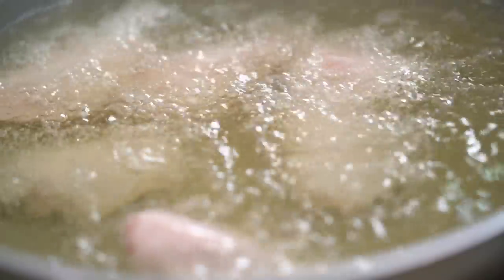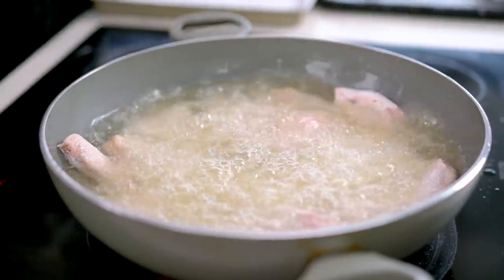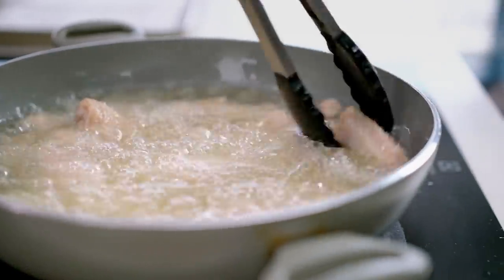There are a couple of things here: I'm going to do something I'm constantly telling you not to do and overcrowd the pan, because this chicken is going to cook for a first fry of 20 minutes and I actually don't want the oil that hot. Putting all the chicken in at once and letting it go keeps the temperature not too hot — there's method to the madness. Just keep the chicken moving every so often. 20 minutes — make yourself a cup of tea, check your Instagram.